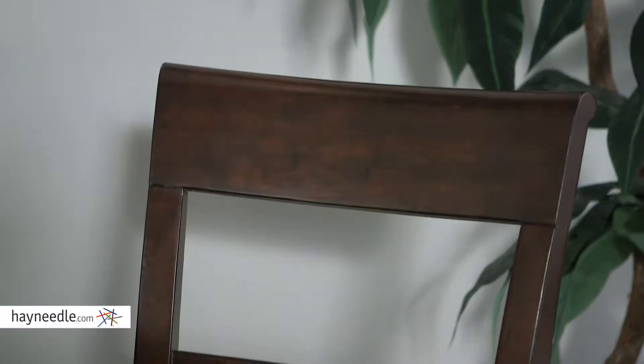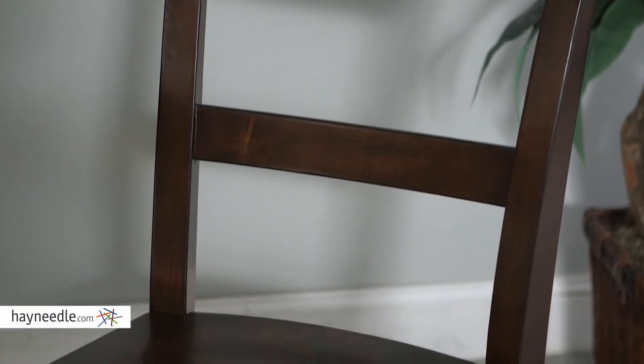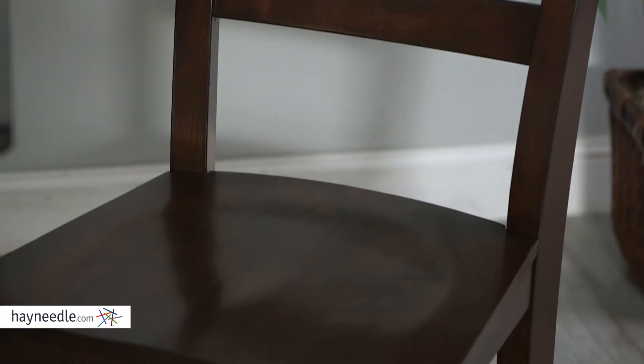Hi, I'm Mark with Hayneedle. Talk about a classic — let's check out the stylish Durham dining chair. First crafted with a solid hardwood frame, it's then finished in a rich espresso color for that classic feel I was talking about.